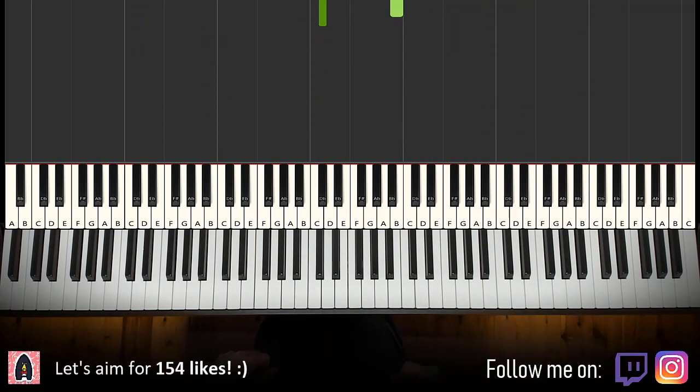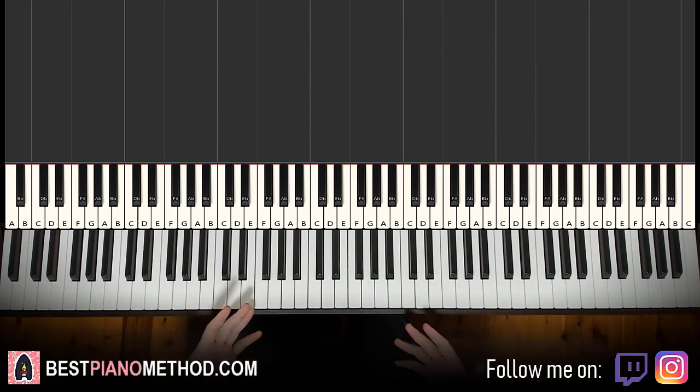Alright, let's get right into it. Pretty simple stuff — melody and block chords. Once you get it, it's really simple. There's a section that kind of repeats three times, and then the last part, and then everything just loops like that.